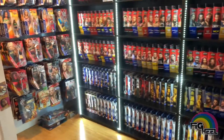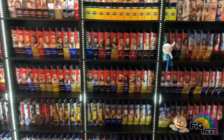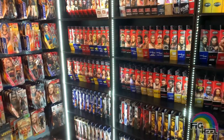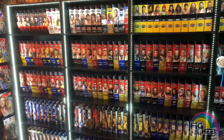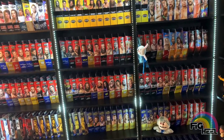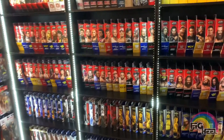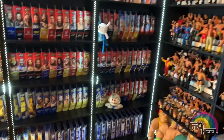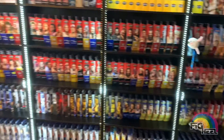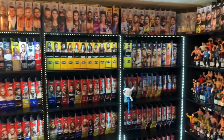Hope you guys liked this video. Don't forget to like, comment, subscribe. Follow me on Instagram at Fig Heel and at Unreleased Wrestling Figs. Don't forget to check out my Unreleased Wrestling Figure coloring books, volumes one, two, and three, available now on Amazon. Also tinyurl.com slash Fig Heel — click the links below. New collection video coming soon, so stay tuned. Peace, guys.